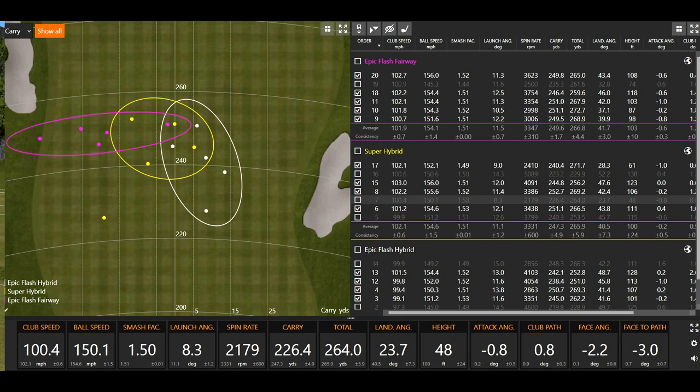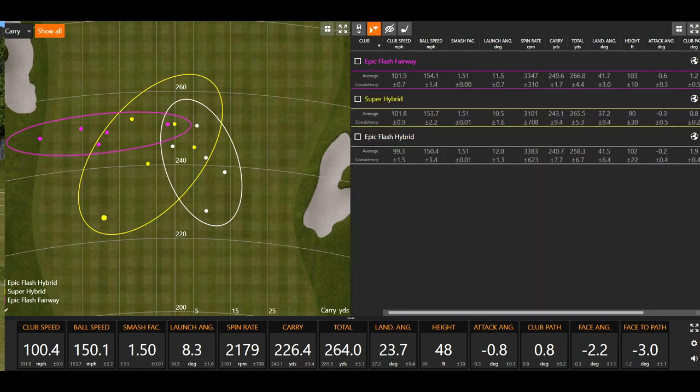Average height will go up to about 100 feet if we take out that outlier, which is about what you want — giving plenty of stopping power. Launch angle: 11.5 degrees with the fairway wood, 12 degrees with the Epic Flash hybrid, and 10 degrees with the Super Hybrid — though that one outlier that launched very low is affecting that average. Spin rate with all of them was basically separated by about 200 RPMs, so really pretty comparable across the board. Taking out that low one, the Super Hybrid moves up to about 33 — comparing very similarly to the fairway wood and the Epic Flash hybrid.